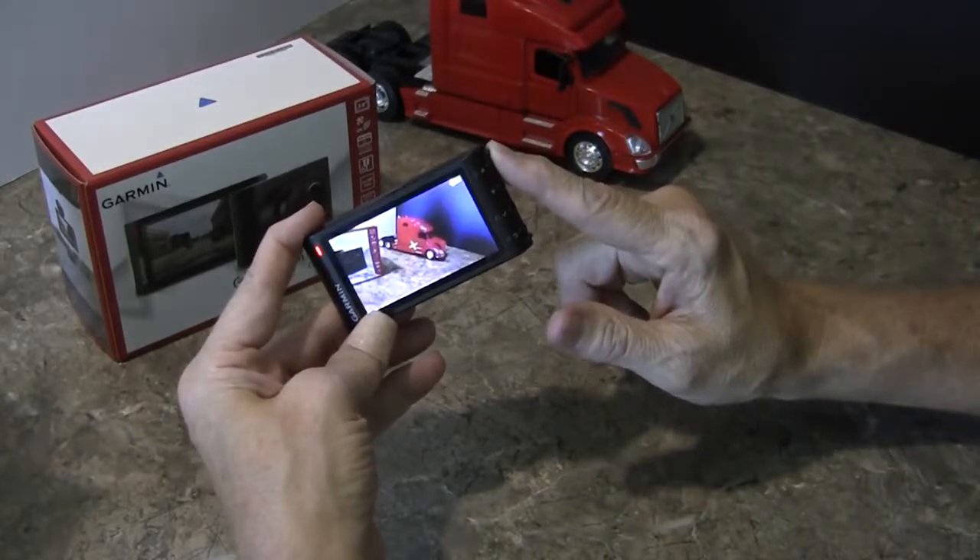Let's check out some footage. I do have some footage of this in my semi truck, where most of us truckers are going to be using it. However, I recommend that you have it in your four-wheeler also. But let's watch this footage.